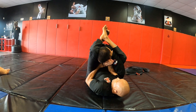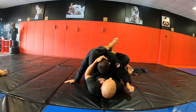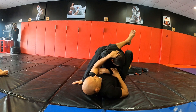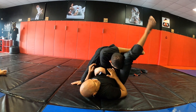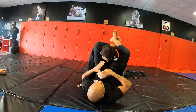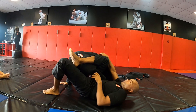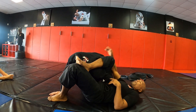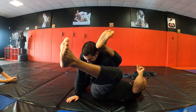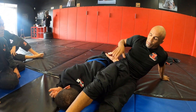Here we go again — top lock, transitioning from the top lock to the triangle to the armbar. And now as he pulls the arm back, immediately switch it to the omoplata. That's the point of this video: you have to be able to transition from armbar to triangle to omoplata — they all work together.